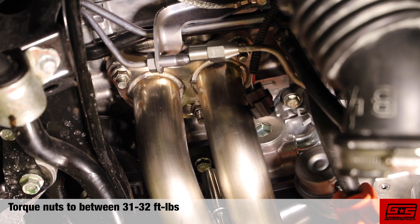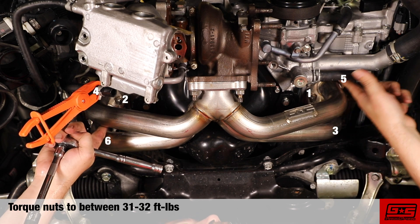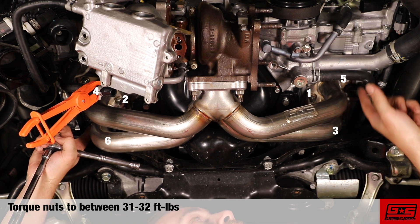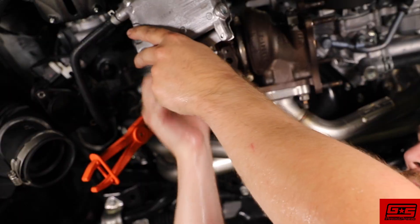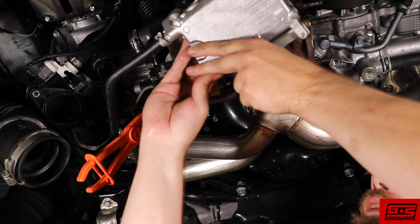You will want to tighten these bolts in a sequence — inside bolts first, going back and forth until they're seated, then the outside bolts going back and forth until they're all tightened to the same spec. When all the bolts are torqued down to between 31 and 32 foot-pounds, you can move on to the next step: reassembly.